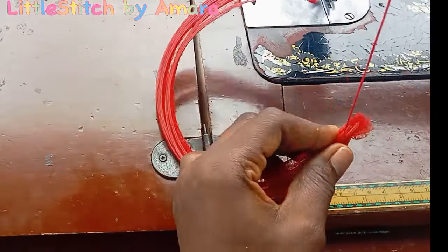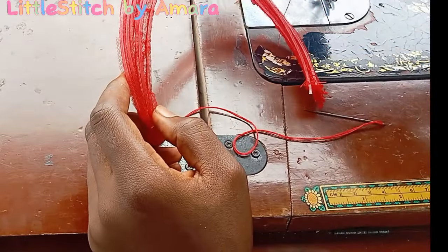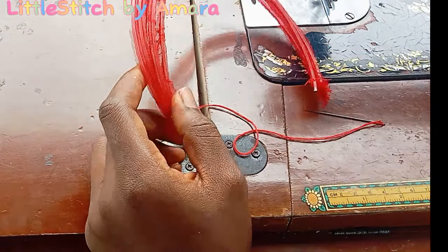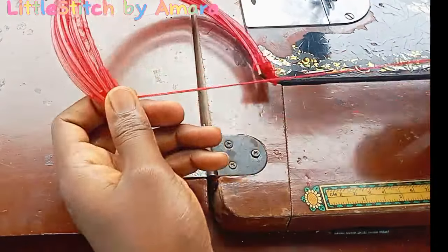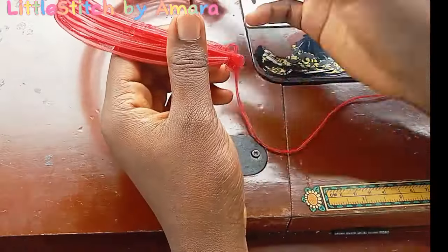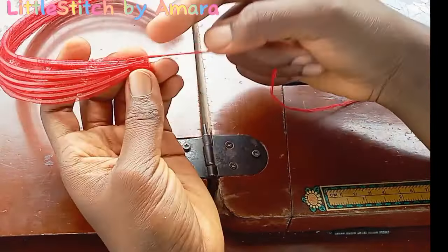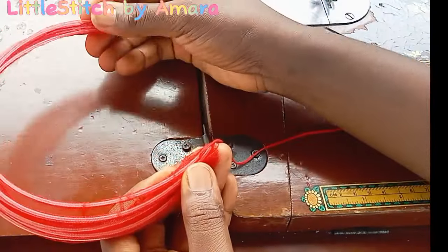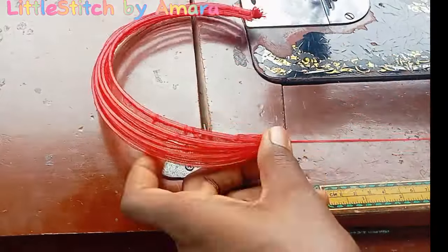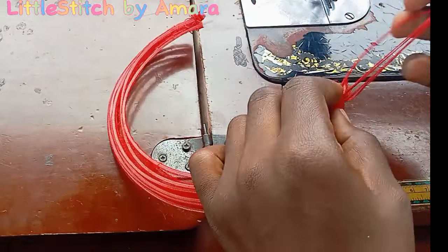For the edges, you either gather it or you sew on it. Remember, you're not sewing on the boning because it can break your needle — you're sewing on the material. After gathering both sides, you're going to put them together.